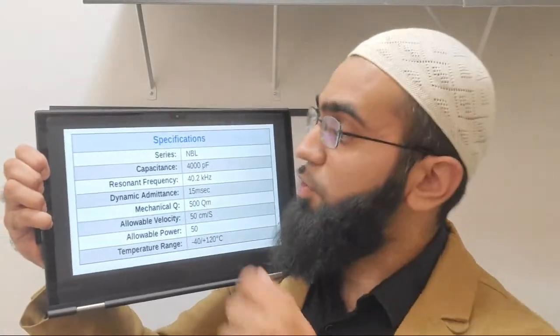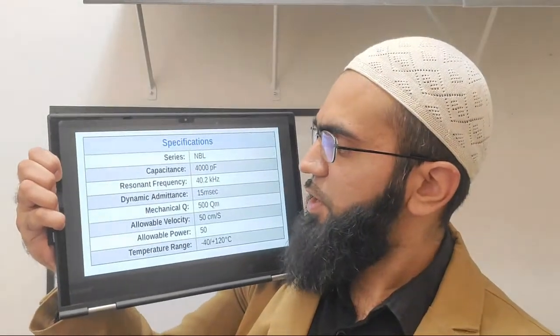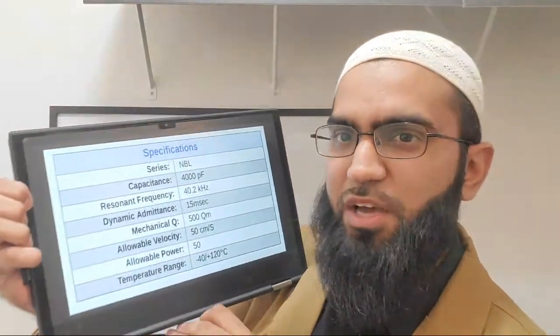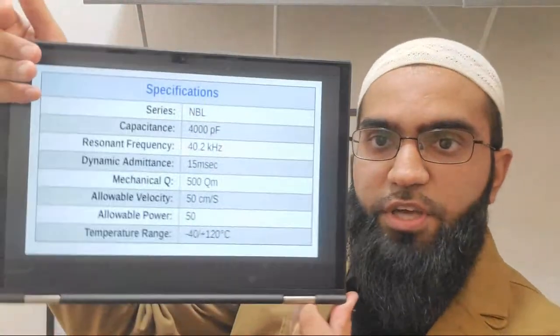Next is dynamic admittance. Taking the inverse of 15 millisiemens gives you the approximate impedance at resonance. The mechanical Q is cited at 500, indicating it is a power transducer. However, the mechanical Q drops significantly when you input substantial power. At low voltage - such as with an impedance analyzer or a ring-down method - you'll get close to that 500 Q. That is how datasheet values are reported, so in high-power practice you will see a lower Q than 500.